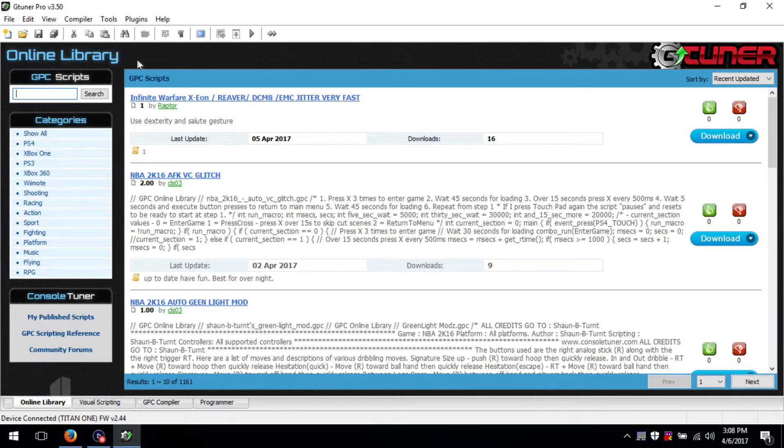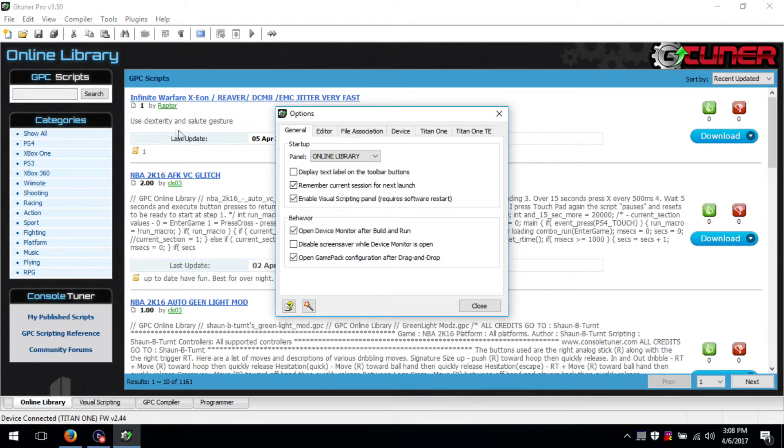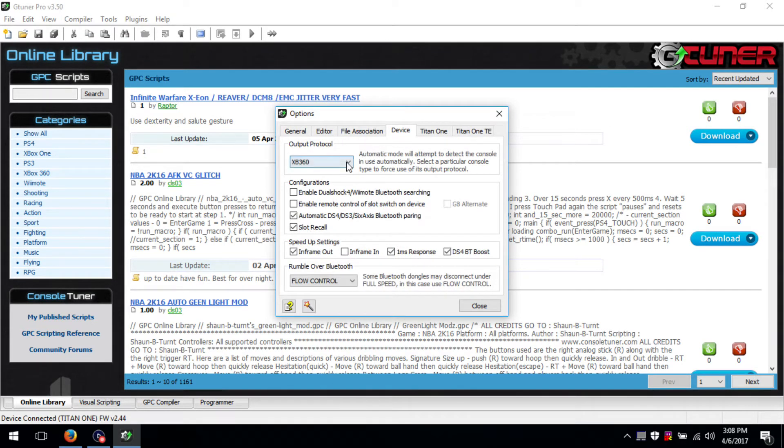After you have it downloaded and installed, start up the software and then click Tools, then Options, and then click the Device tab. Set the output protocol to Xbox 360, and then click Close.